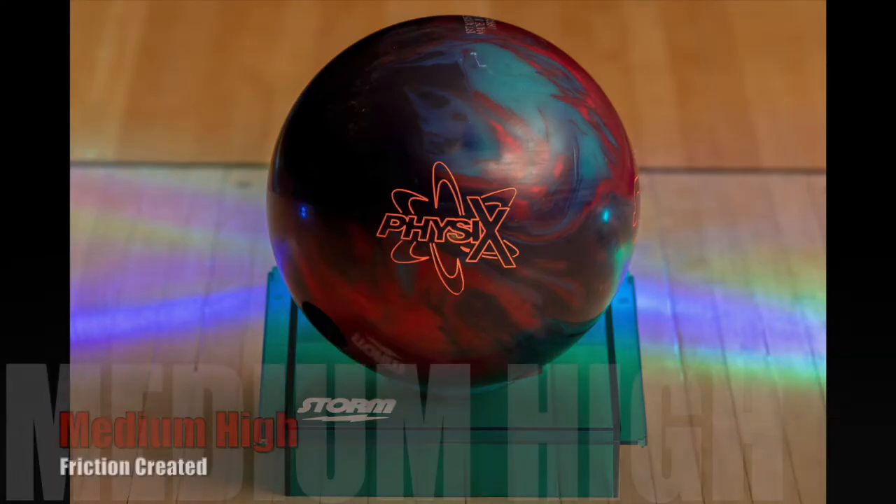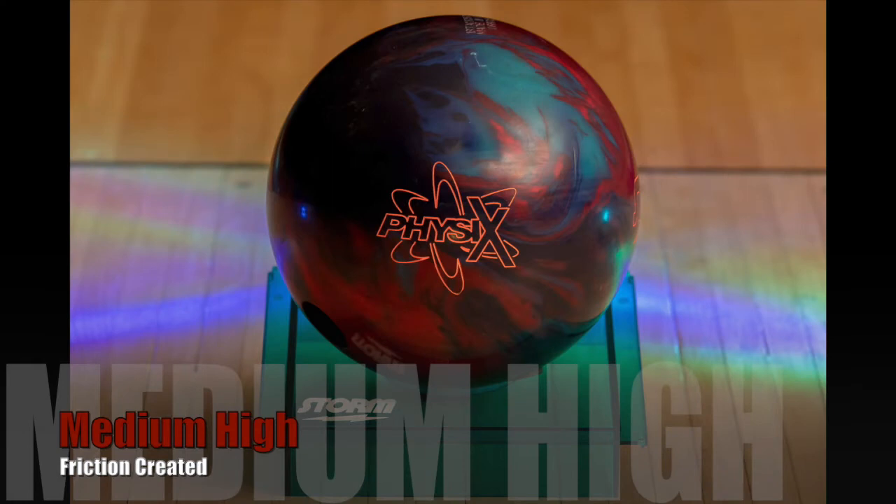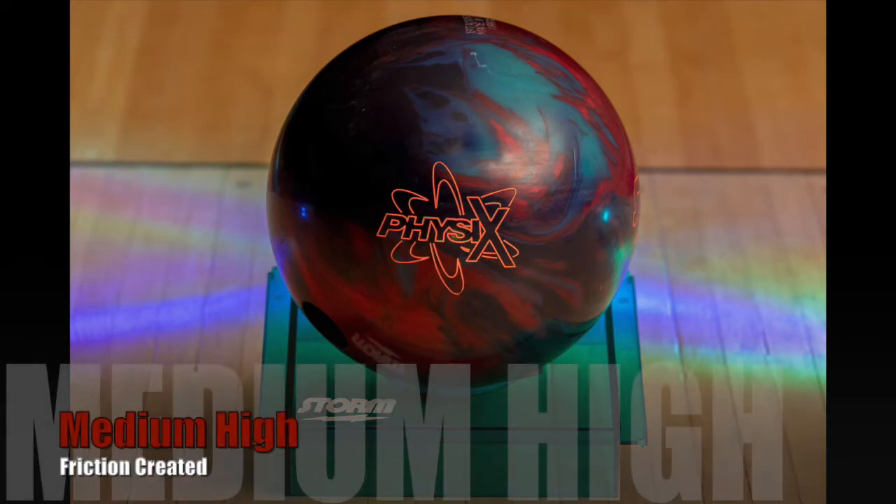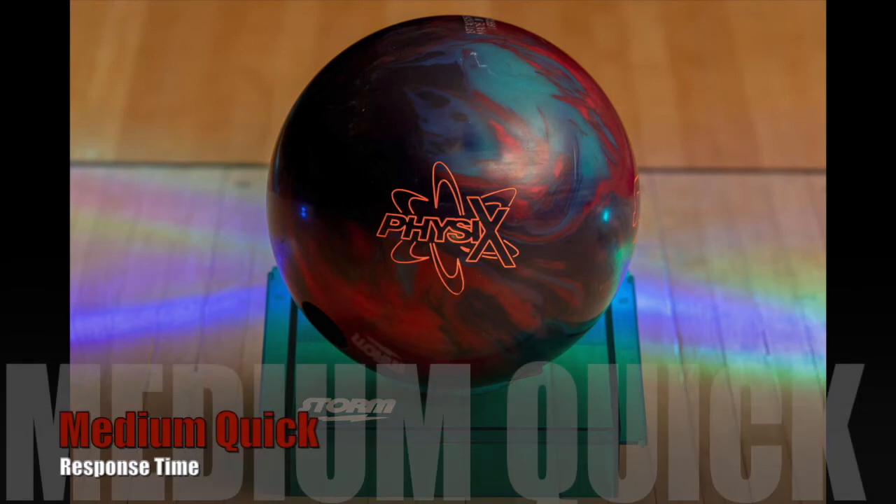Breaking it back down: I classified the Physics as medium to medium-high in friction created. It can be used in environments with a little more volume or a little more length, but it's not going to be anywhere near the same section as balls like the Crux Prime or the Sherlock. When it comes to response time, I listed it as medium to medium-quick. It surprised me that I could use it as deep into blocks as I was, still get corner pins out, keep my angles a little more open, and have it look good on the lane. I'm very happy that I have one in my arsenal now.